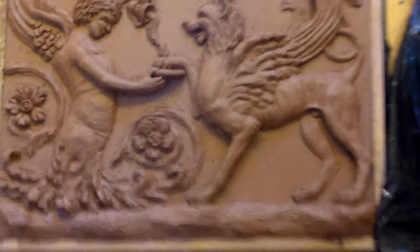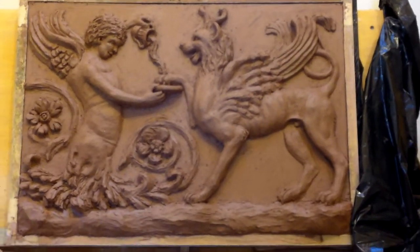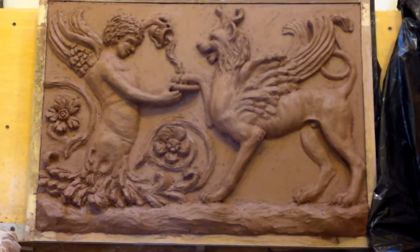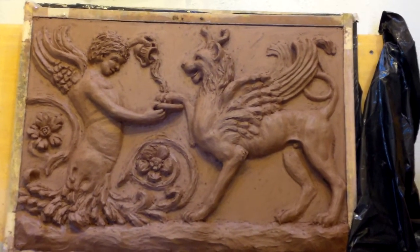That's what I call my Roman ruins panel. I hope to get this finished sometime in July and then it will be available for making a mold.